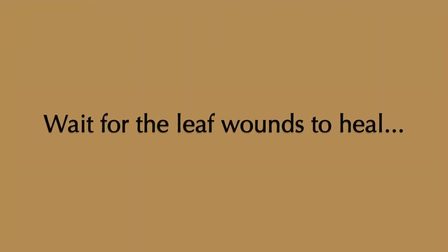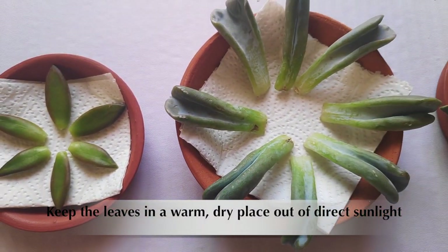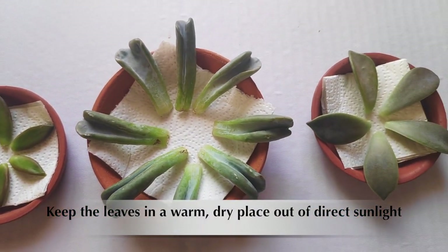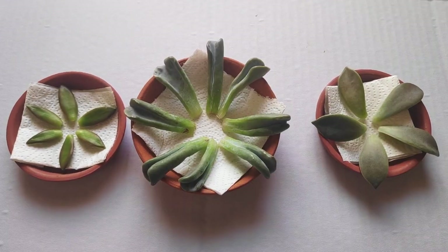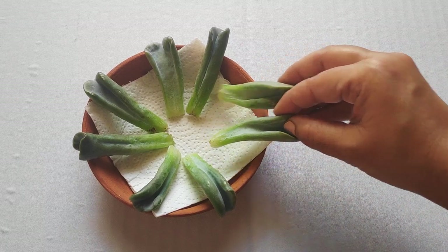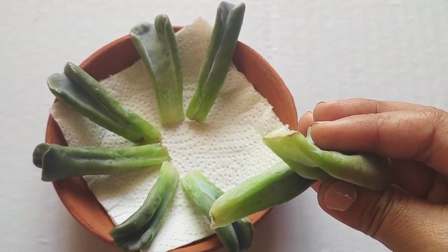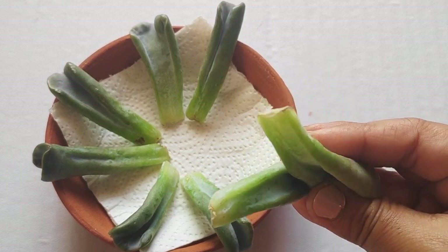Now let the leaf cuttings sit for two to seven days until the cut ends — the part where the leaf was attached to the stem — dry out and form a callus. Don't skip this step; it's really important as it prevents rotting of the leaf cuttings. Once you feel the cuttings are dry enough, you can propagate them either in soil or in water.